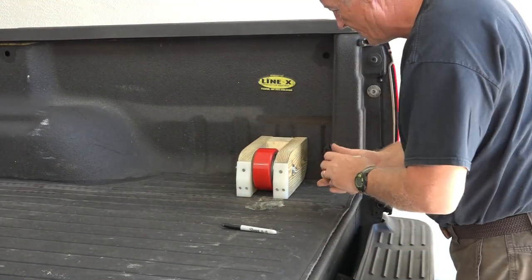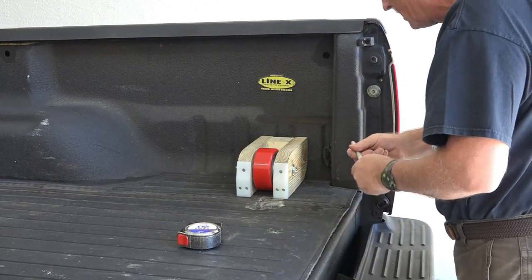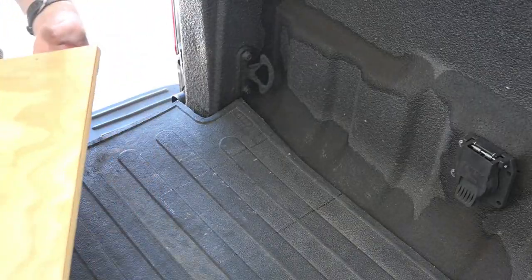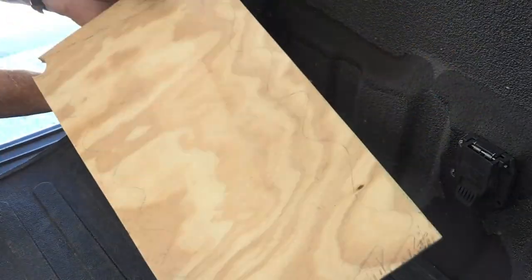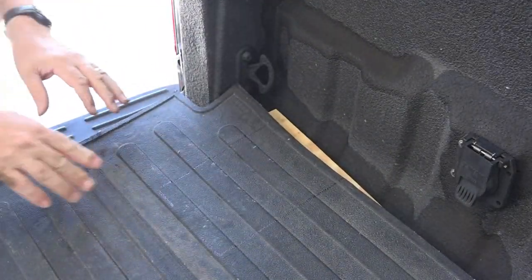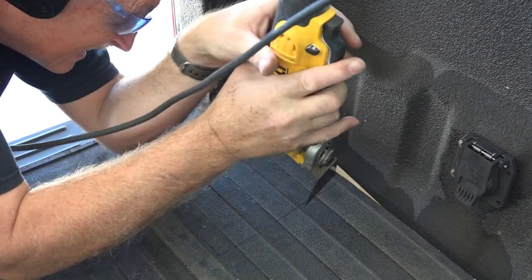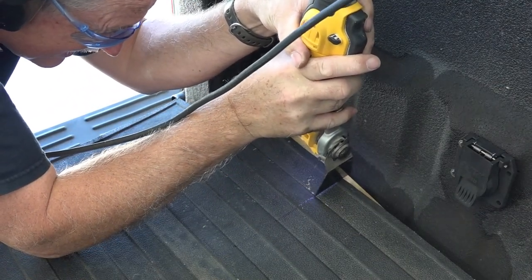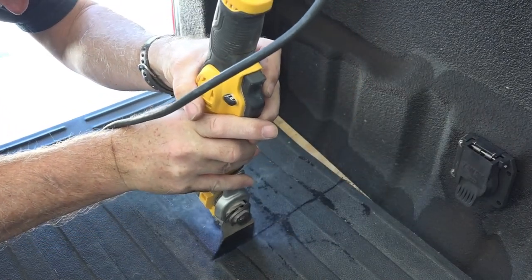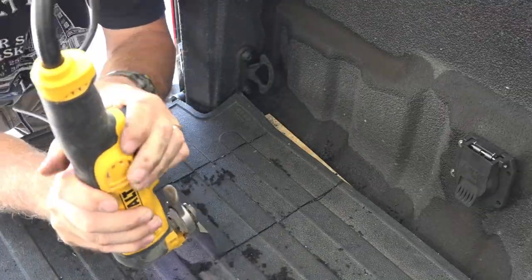The first thing I have to do is center this, and I'm just going to set it at three and a half inches from the back. Now we're going to have to cut this mat — let's start cutting this rubber. Put a piece of backer wood underneath because I don't want to cut my bed. Cutting the bottom mat with the multi-tool really does a nice neat job of the process.